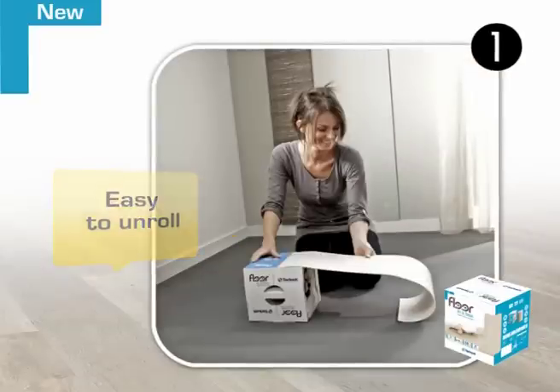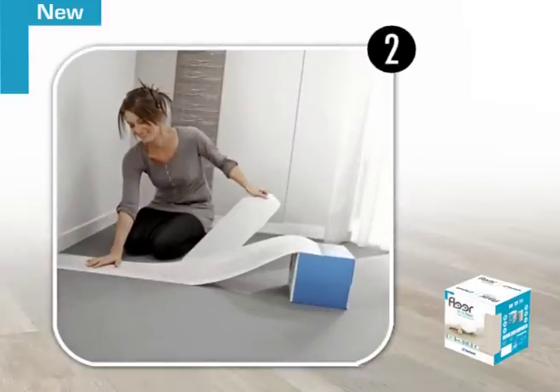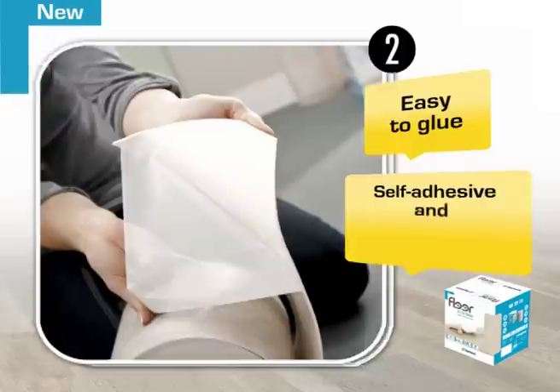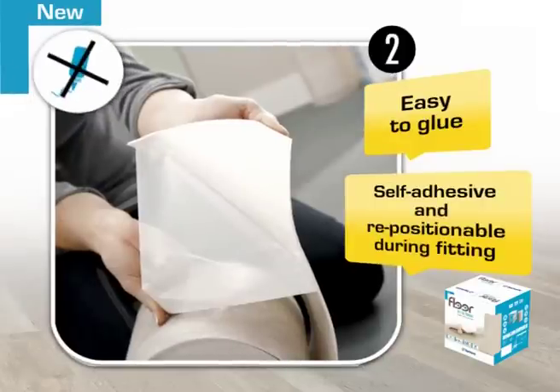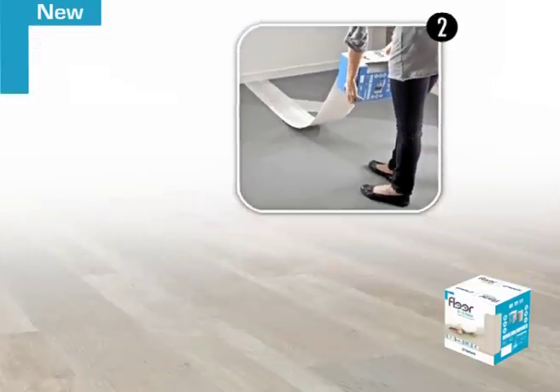You can start fitting anywhere in the room. Position your Floor-in-a-Box strip along one of the walls, unroll slowly and gradually peel off the protective film. The strip is self-adhesive and repositionable. Adjust it as necessary during fitting and use the trowel to remove any air bubbles.